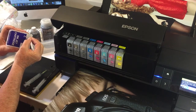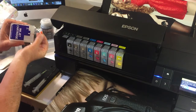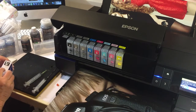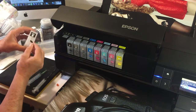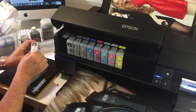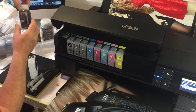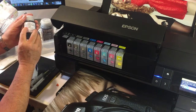The cartridge comes with a little transport bung on it to protect that little nozzle. Make sure you take off that transport bung. There's also a little filling bung on the front — take that filling bung off and set it aside. We're going to take some Marrutt Pro HD ink, matte black.